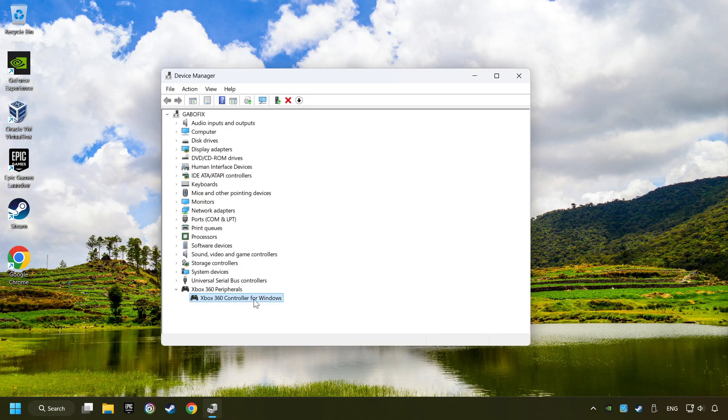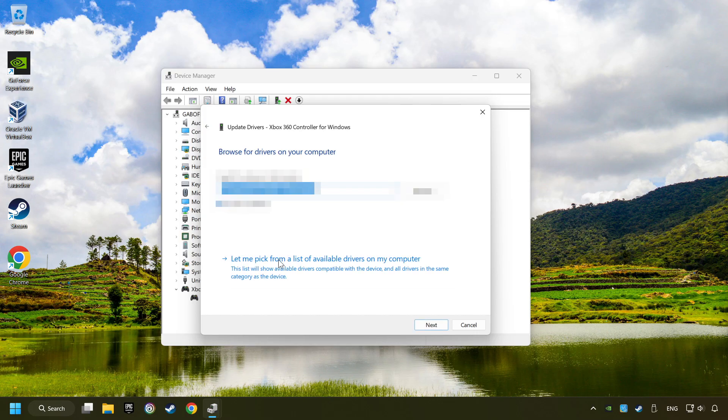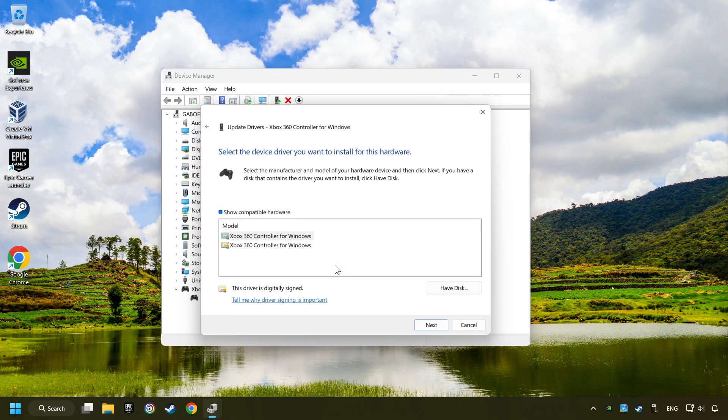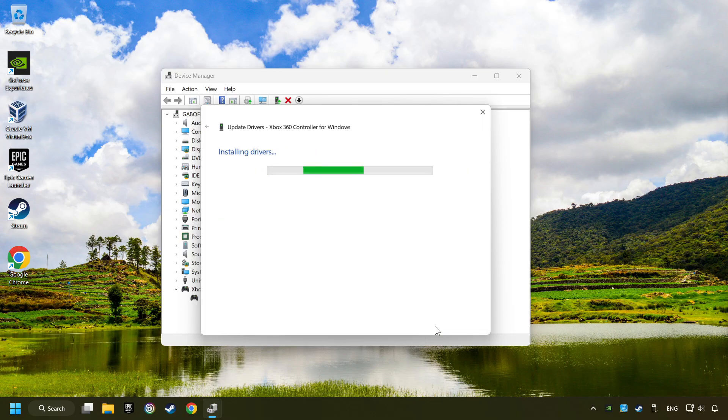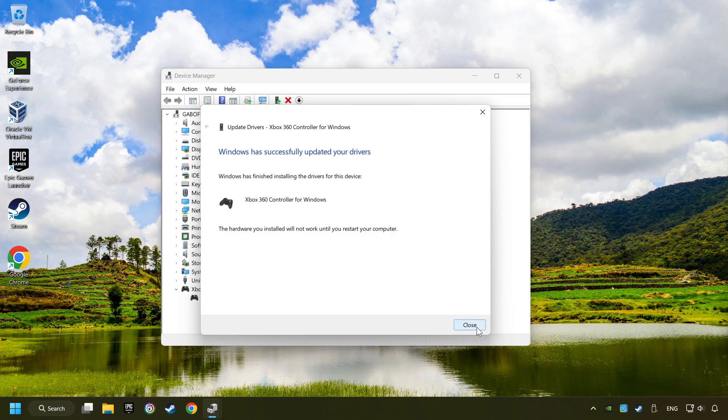If that didn't work, right-click on your controller and click on Update Driver. Select Browse My Computer for Drivers, then let me pick from a list of available drivers on my computer. Select the model and then click on the Next button. After it's completed, click on the Close button, and then restart your computer.